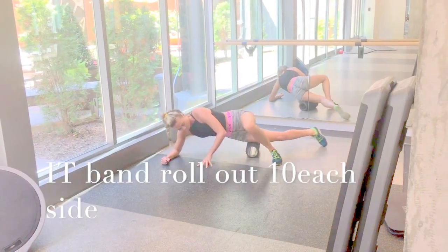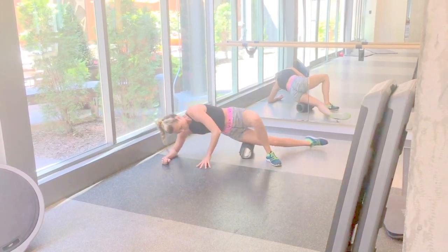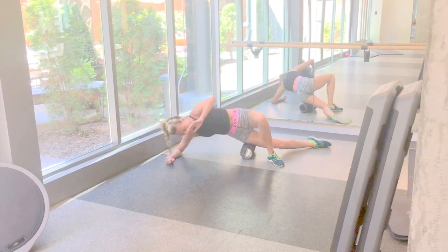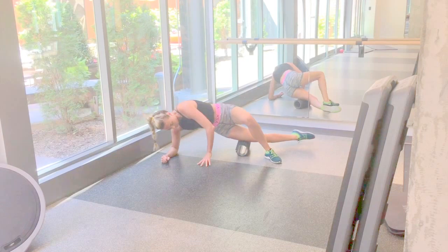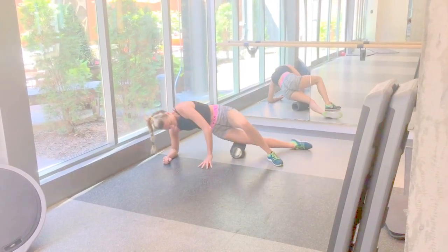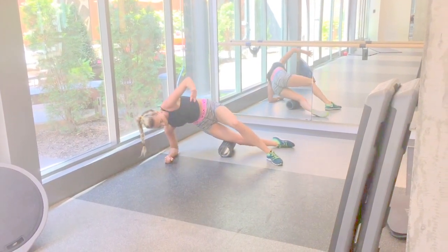Next I roll out my IT band, going from the top of my knee to the top of my hip — long strokes up and down, using my elbow and the other supported foot. If you struggle with knee problems, this one is a must, because it really helps loosen up the muscle along the IT band, which can release tension around the knee.